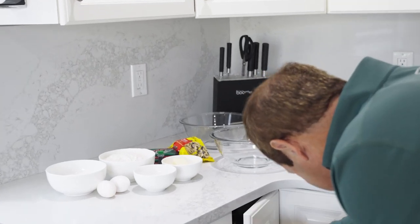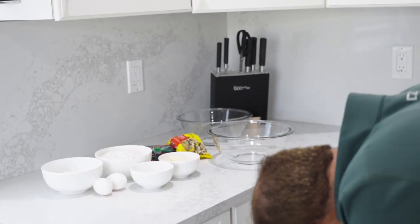What's the line? Pro tip: get a blender. Get a mixer. I hate a mixer.